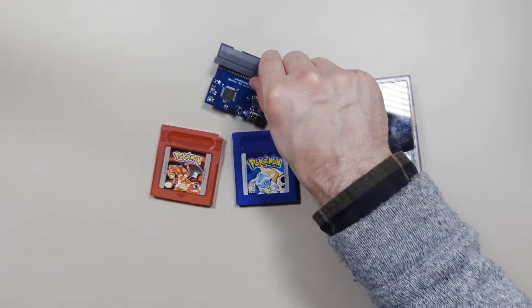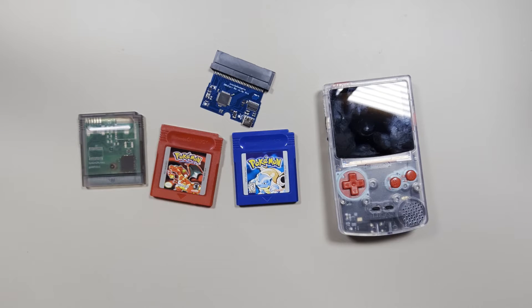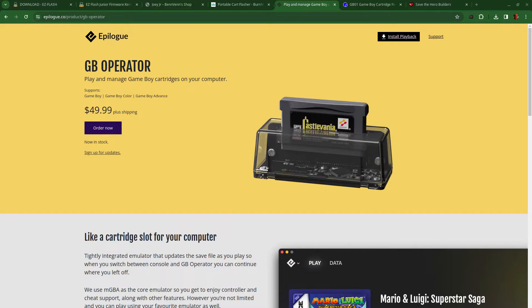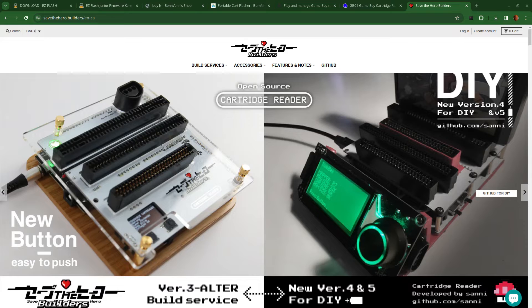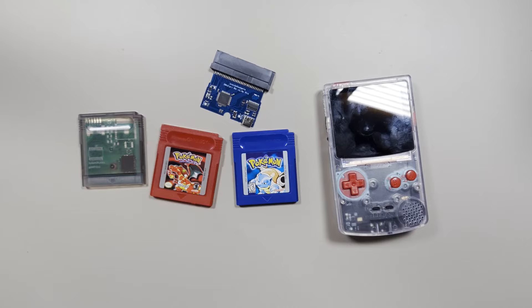First, you're going to need something like this. This one is the Inside Gadgets GBX cart. It's for reading ROMs and save files from cartridges and writing them to rewritable cartridges, like this one. It doesn't have to be this exact product. There are a number of other ones that are similar, like the GB Operator, the GB01, Save the Heroes Reader, and Joey Jr., to name a few. They're for copying games off of cartridges and onto your computer, and they can generally also be used for reading save data off, if you want to back that up.